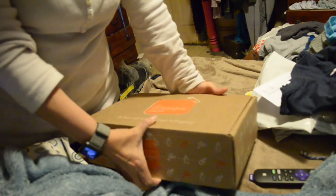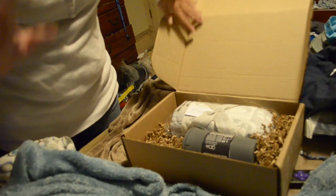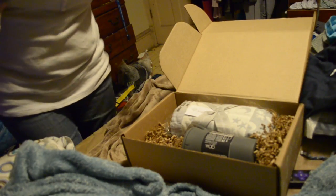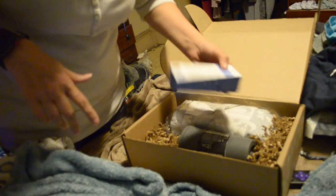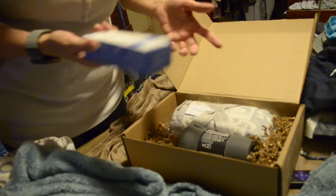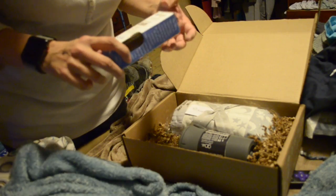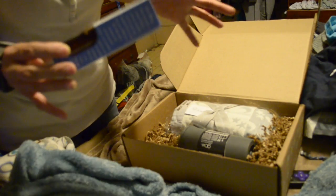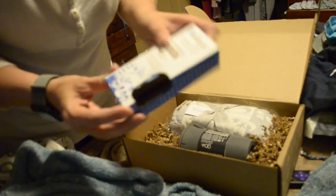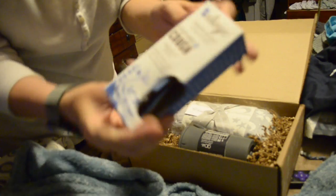All right, so we've busted into this thing. I'm gonna be straight up and honest — I'm not like 'wow,' no, not gonna happen. Spoiler alert: I already knew what was in it, but there's some cool stuff in here, it's just not like 'oh my gosh.' So anyways...